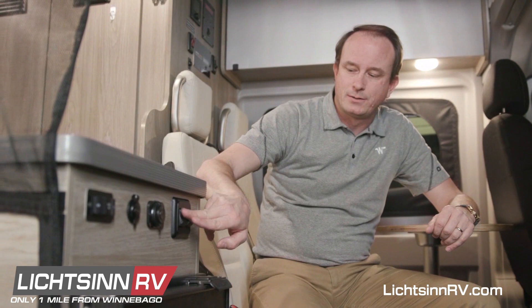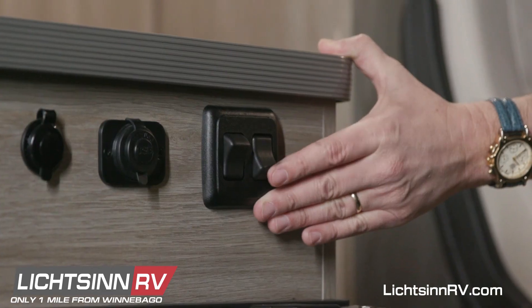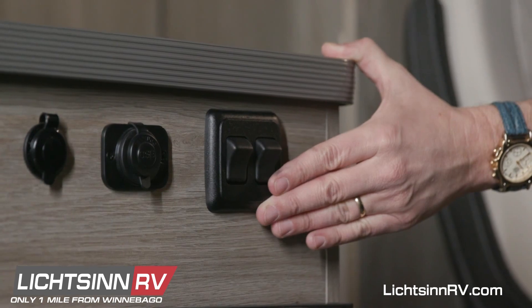The outer switch controls the porch light located above the passenger side door. The inboard switch controls the main lights down the length of the ceiling of the coach.